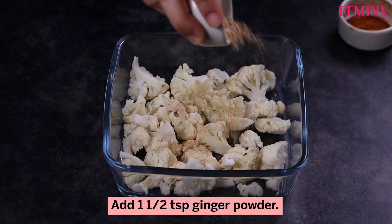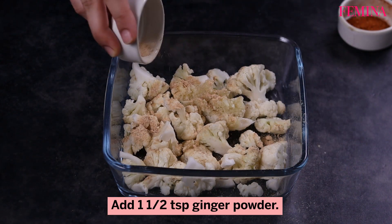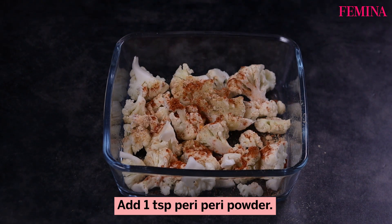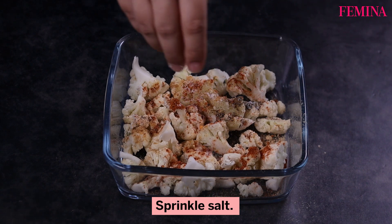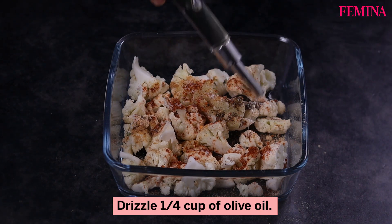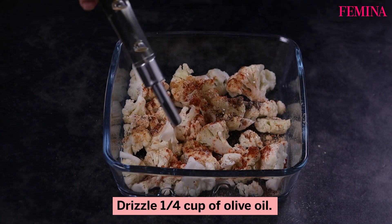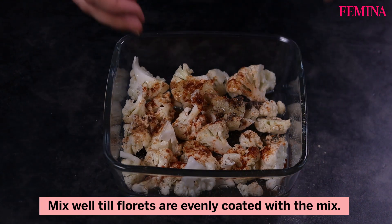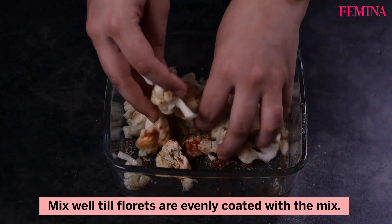Add 1½ teaspoon ginger powder, 1 teaspoon peri-peri powder, and sprinkle salt. Drizzle ¼ cup of olive oil. Mix well till the florets are evenly coated with the mix.